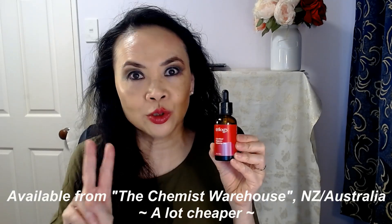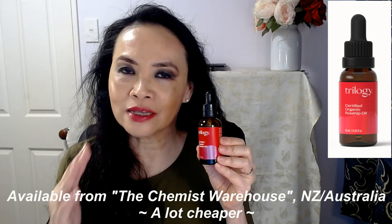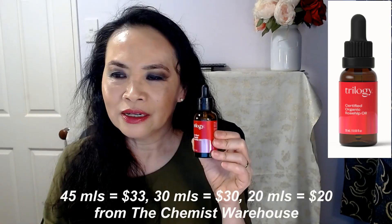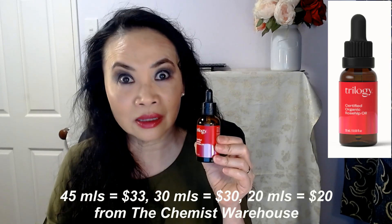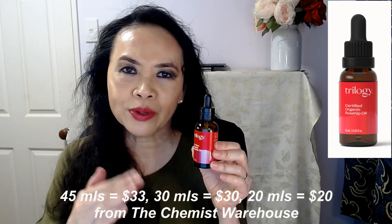Here in New Zealand, there are two places where you can purchase the Trilogy Rosehip Oil. First is the Chemist Warehouse, the biggest drug store here in New Zealand, and the prices there are a lot cheaper than anywhere else. The 45 mls is $33, the 30 mls is $30, and the 20 mls is $20. You just can't beat that price — being such a fantastic oil, you just can't go wrong.